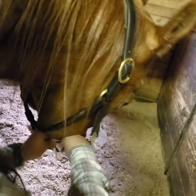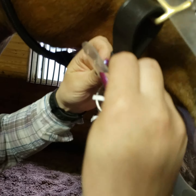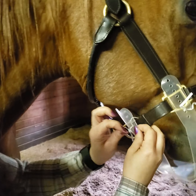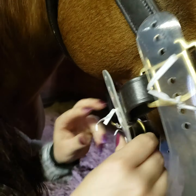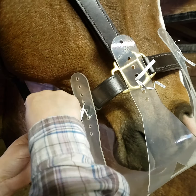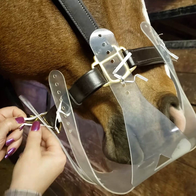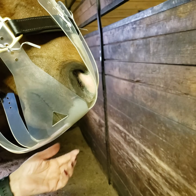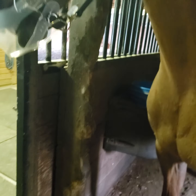Most horses you won't need to do this, but some you might, or you might have to if you get a different halter — it really just depends. So, two holes exposed. If you notice, there's more room for him to move now. He can eat out of the hole right here — he can get grass.